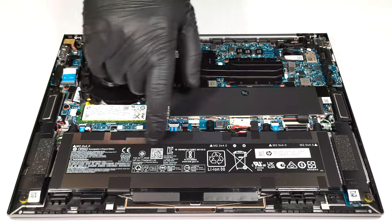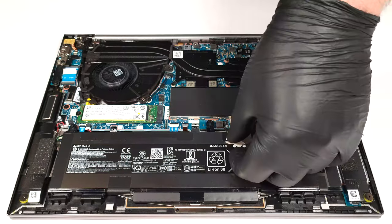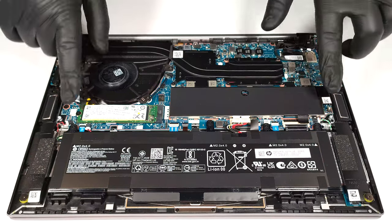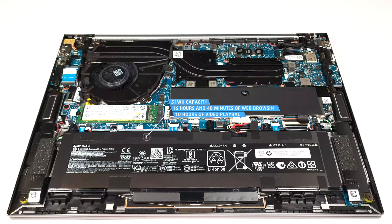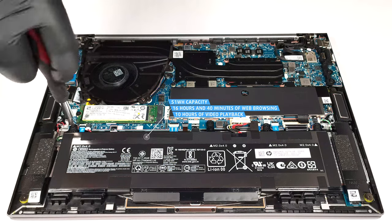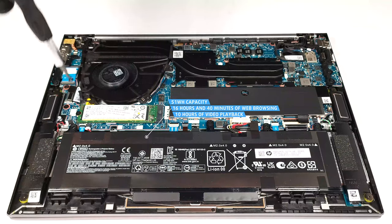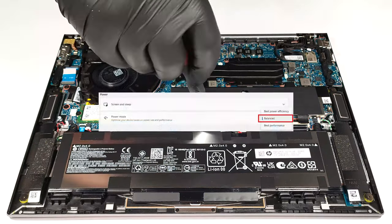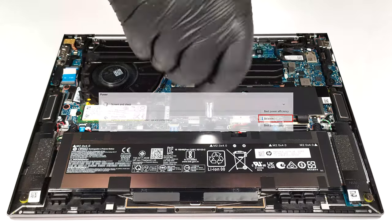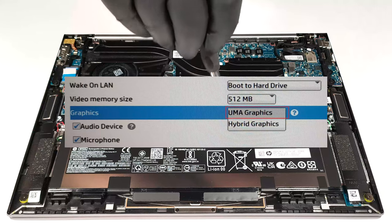The battery is a 51 watt-hour model. To take it out, detach the connector from the motherboard and undo the four Phillips head screws that are keeping the unit in place. The capacity is enough for 16 hours and 40 minutes of web browsing or 10 hours of video playback — that's a very good result. To achieve that, you have to apply the balanced preset in the Windows power and battery menu and select the UMA graphics in the BIOS to use the iGPU.